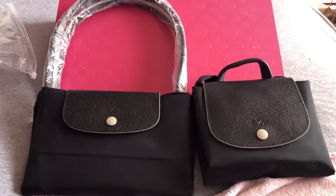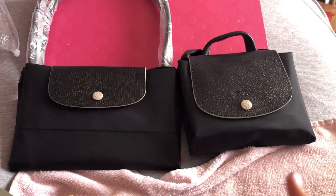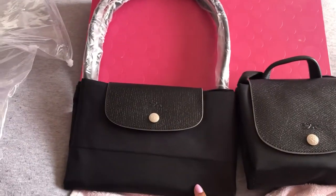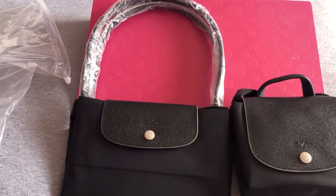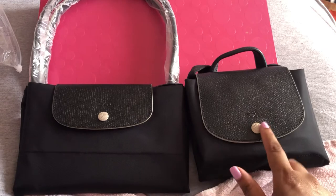Hey YouTube family, I'm coming at you guys with another Longchamp video. I'm doing an unboxing of the Longchamp Le Pliage Club large tote with long handle and backpack, both in the color black with bone trimming.